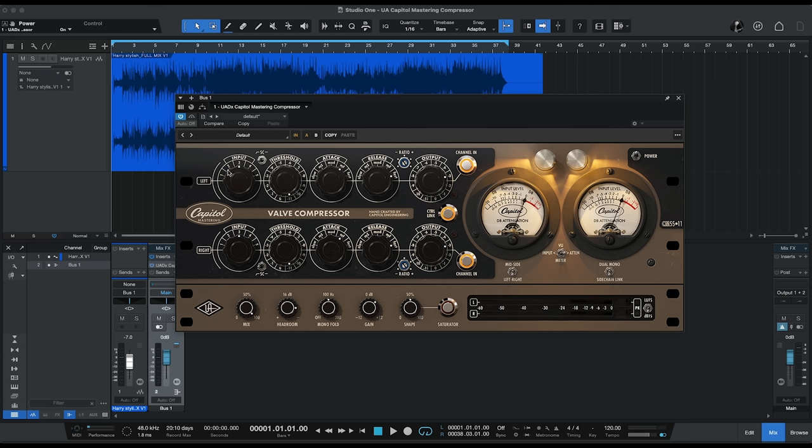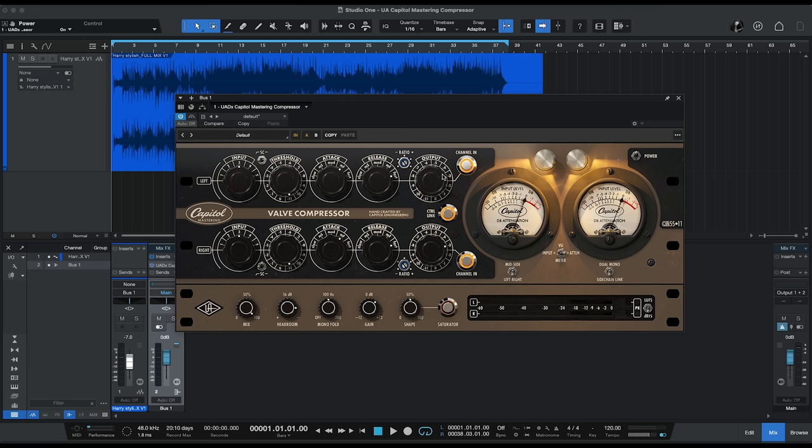The steps on the input control are in 2.5 dB, allowing you to set the signal level feeding into the compressor. The threshold control sets the level at which compression starts to take place. We've got an attack time control with five different settings ranging from slow to fast, a release control slow to fast, and the ratio control. We've also got an output control — that output control is attenuation only, so you only reduce the level there. If you need to make up gain, we can do that at the bottom with an additional control that Universal Audio has added.